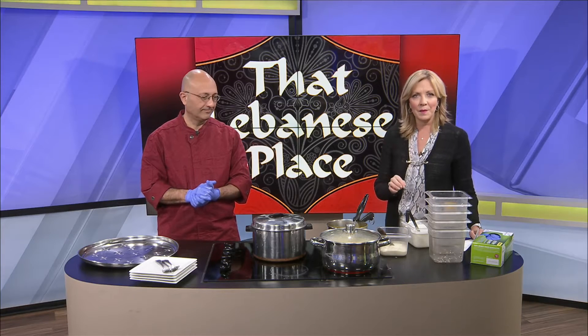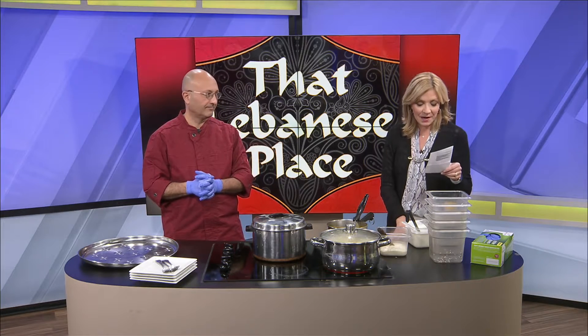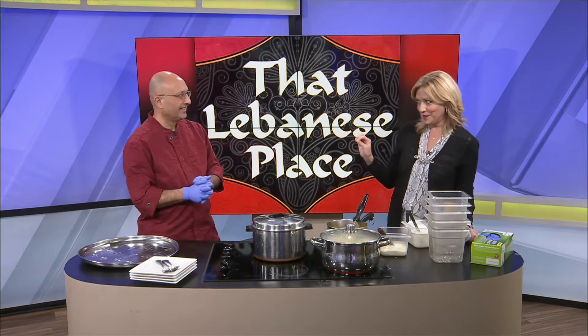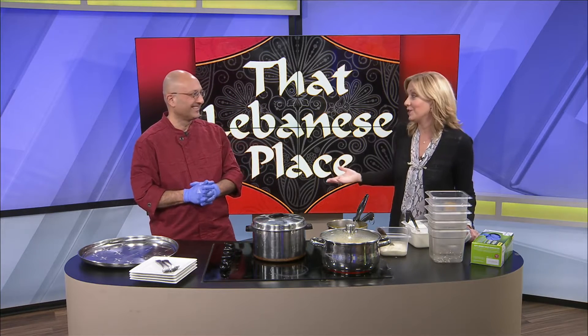We're back with Elie Ghanem from That Lebanese Place on C Street. You saw him mix up this gorgeous dish. It is called — I'm checking my notes here — maloubi. That's maloubi, yes. Now this is not something that's on your menu all the time. It's not. I do it for special occasions, but it's not readily available on the menu yet. It is an authentic Lebanese dish that he wanted you to learn about, and I'm delighted to learn about it.